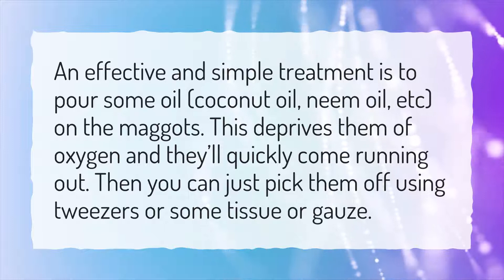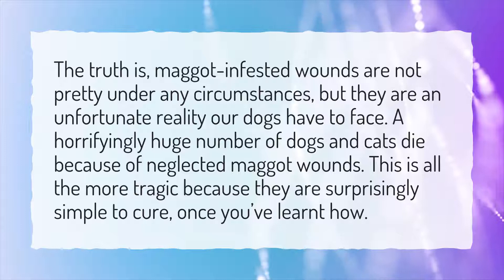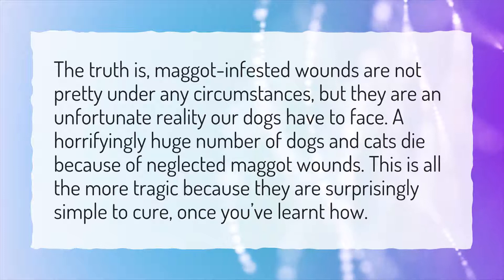Can Maggot Infestation Kill a Dog? The truth is, maggot infested wounds are not pretty under any circumstances, but they are an unfortunate reality our dogs have to face. A horrifyingly huge number of dogs and cats die because of neglected maggot wounds. This is all the more tragic because they are surprisingly simple to cure, once you've learnt how.